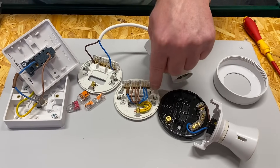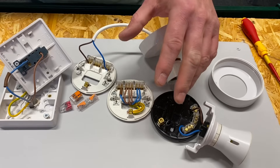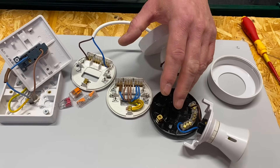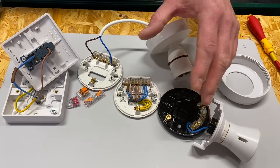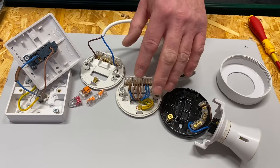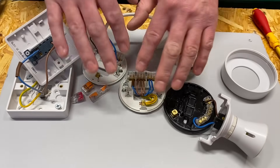In this series of videos we've been looking at the connections in the back of a ceiling rose. We've gone through making the connections for the three-plate method, then added another cable to feed another room, added a cable to have a light come on at the same time from a ceiling rose using the three-plate method, and also added a cable for an extractor fan.